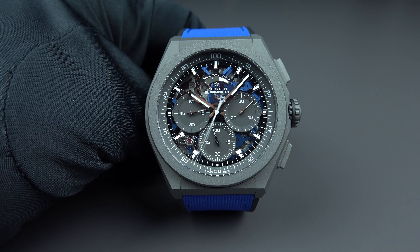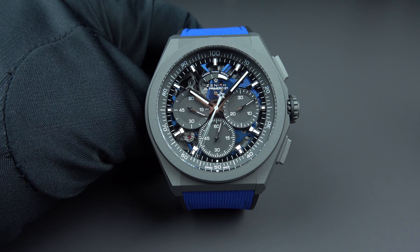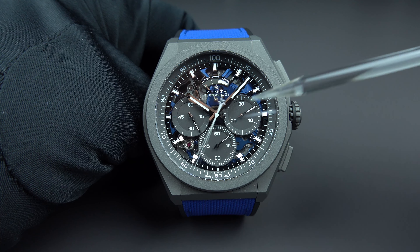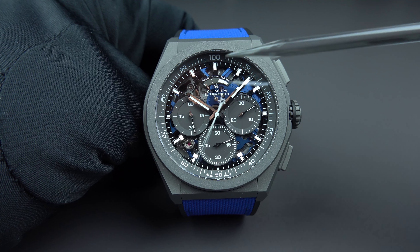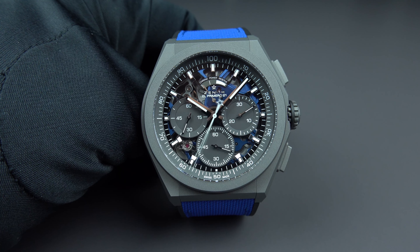The sapphire crystal has anti-reflective treatment on both sides — otherwise we wouldn't have such beautiful pictures on screen. Now for the dark shot: there is Super-LumiNova on the hands and on the indexes. Here is how the Zenith looks in darkness — the hour hand, minute hand, and indexes are clearly visible. Readability is good, though of course reading the hundredths of a second in the dark is not possible.